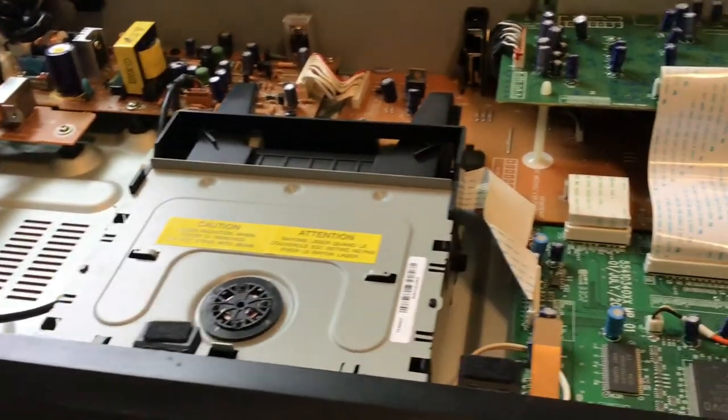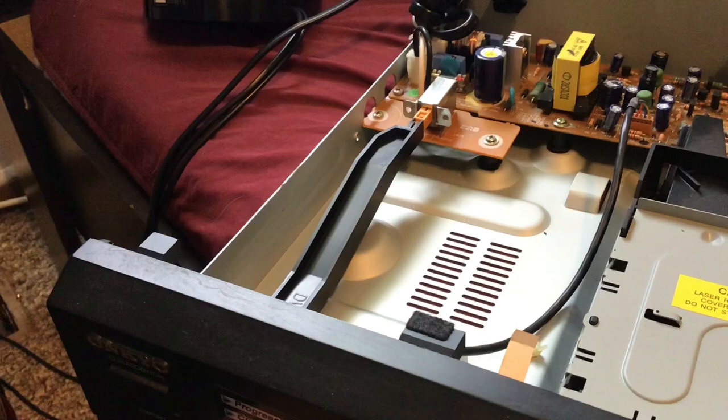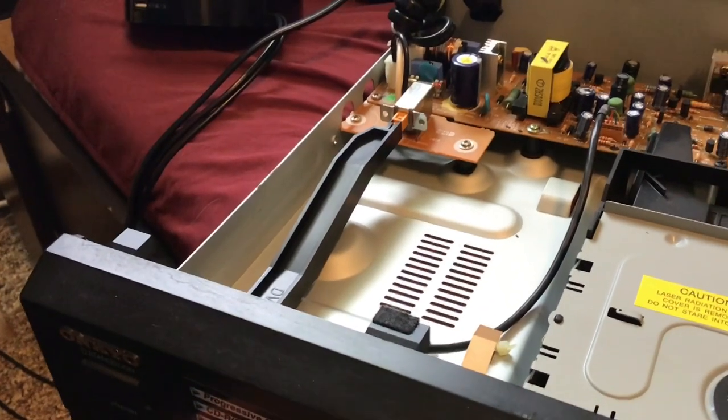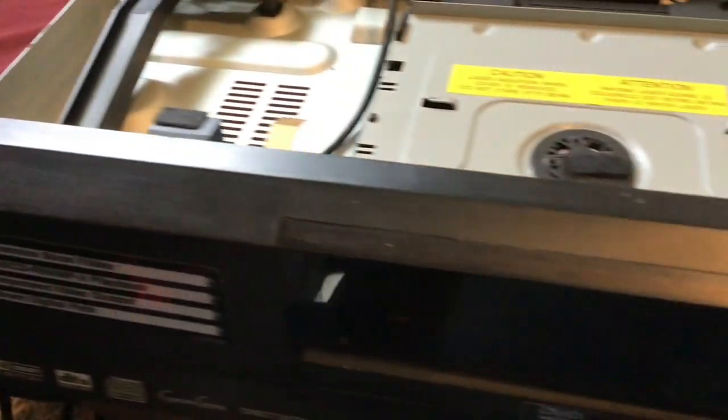Here it is, opened up and everything, and here's an interesting thing. There's this whole arm just to push that orange thing to hit the power. And these pieces right here, they were all making noise when I was taking off the top, so I actually thought I broke it.